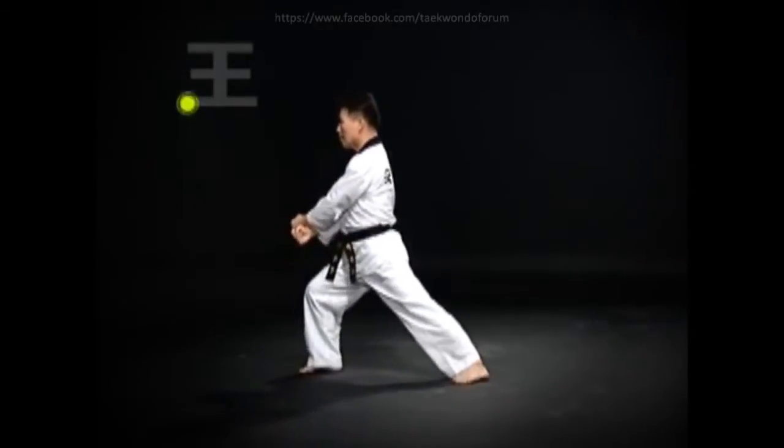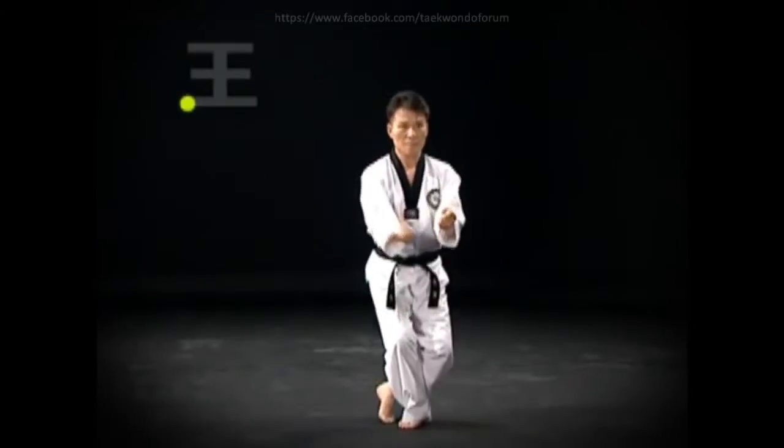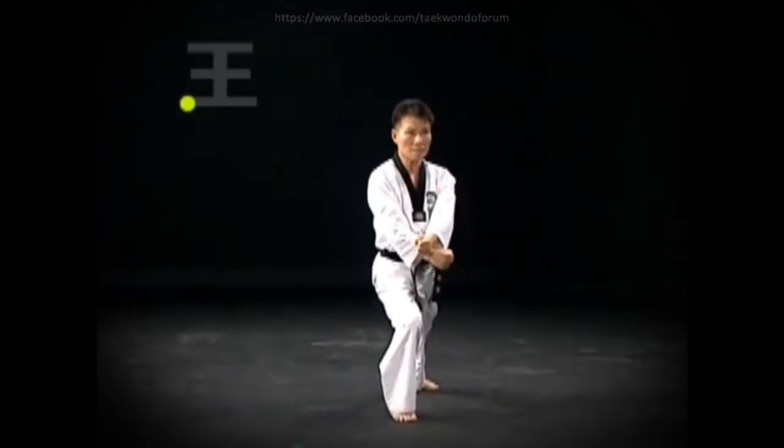Step the left foot back and do an oren-abkubi-otkuro-arimaki. The blocking arm should be above the hand on the side of the front foot.